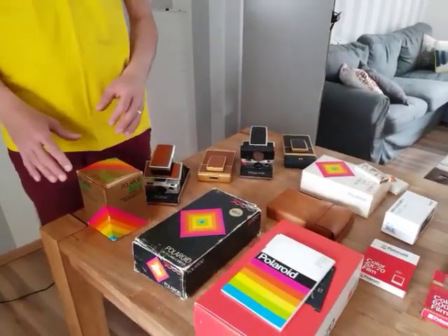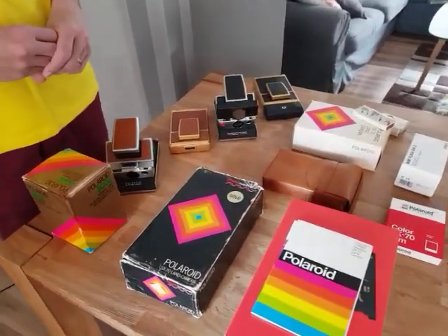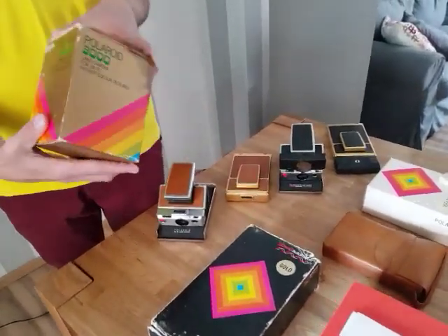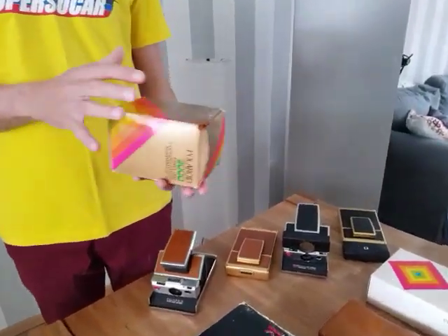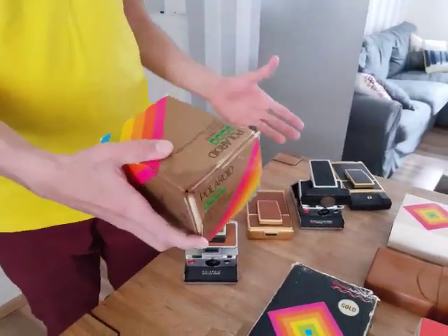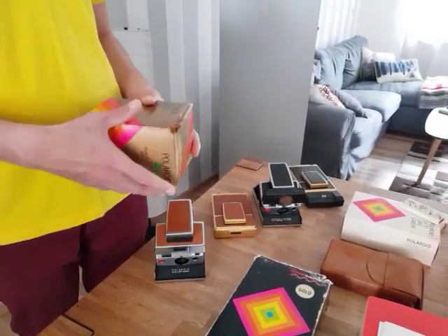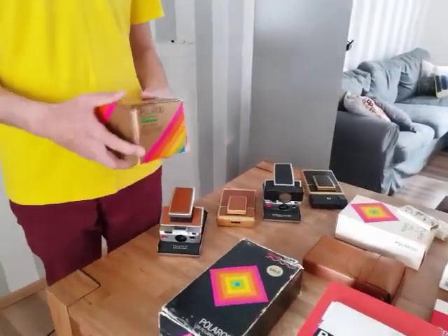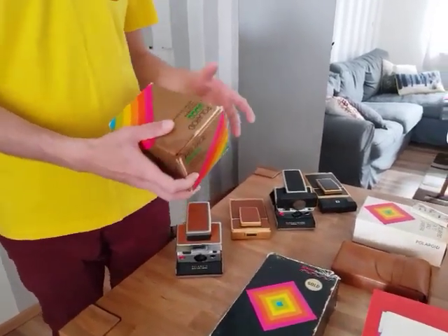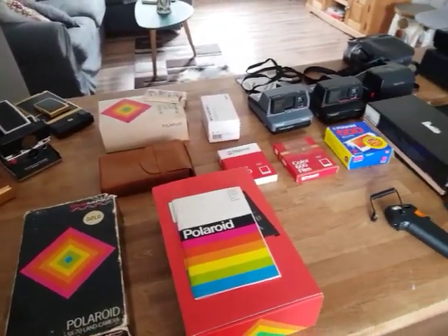We have here a small collection of Polaroid cameras. I'll make a really short introduction to each one of them. It's one of my hobbies to buy these cameras online, collect them, test them, check how they are. Some of them work perfectly, some of them not really. The most interesting thing about buying these cameras online is that some of them already come with original packets like this one from the 70s, some with original accessories or original manual instructions.